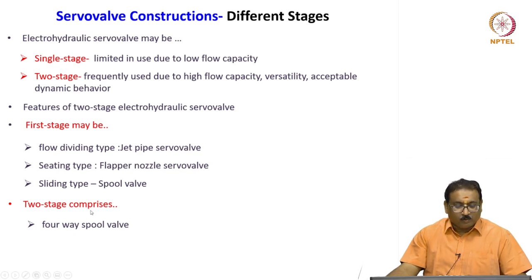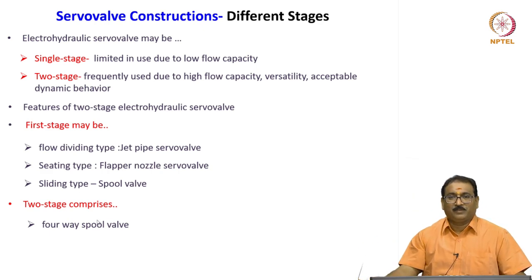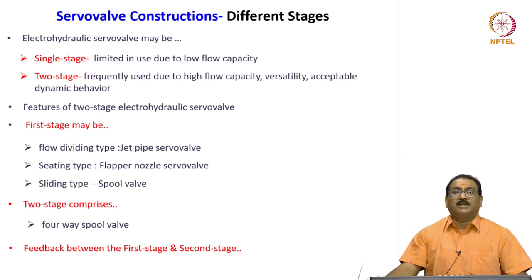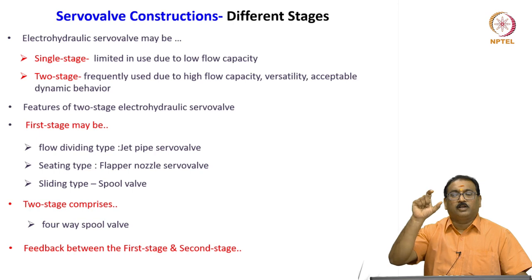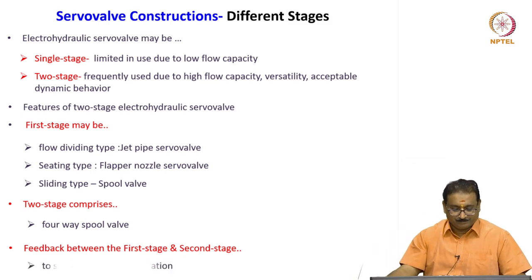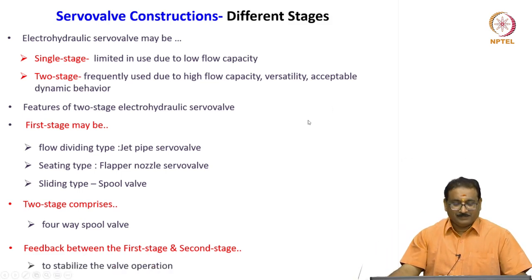Our objective is to control this four-way spool valve precisely to meter the flow to the actuator. In between the first and second stage there is a feedback element to stabilize the valve operation. The applied torque on the armature is balanced by the restoring torque from the spool movement.